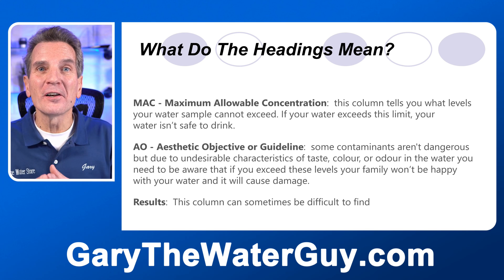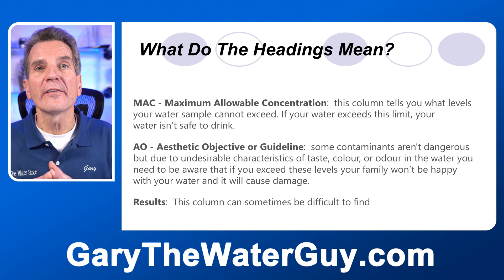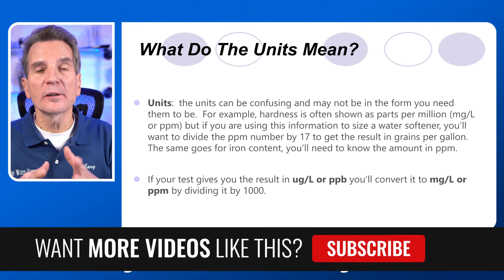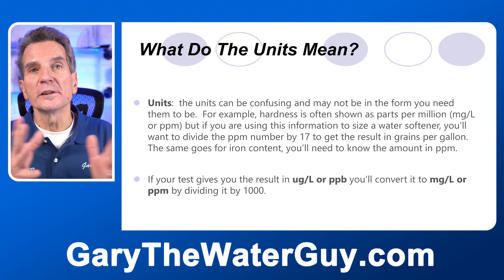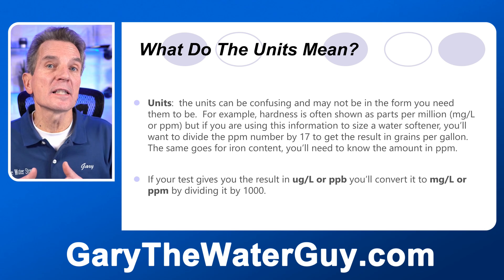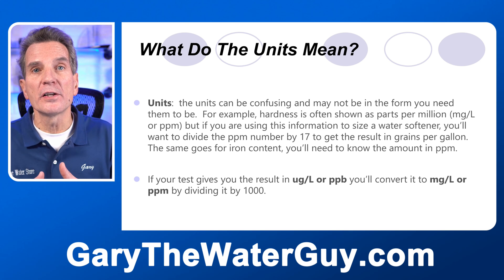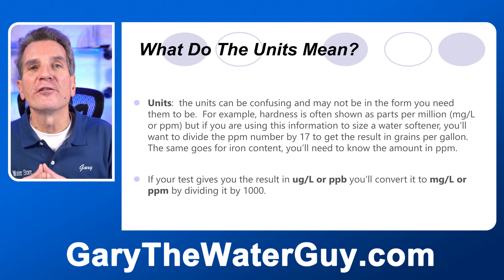And of course, results. Results can be called something different — each lab has different test results, as you'll see from the examples here. But that's really what you're most interested in. Then there are the units, and those are important. One classic example is hardness. Most labs test hardness in parts per million. If you want grains per gallon — the most common unit used, and how most water softeners are programmed — just divide the parts per million number by 17 and that gives you the grains per gallon of hardness. The same applies to things like iron: you want that in parts per million. So if your sample is in parts per billion, you'll need to convert it using the appropriate conversion factor.